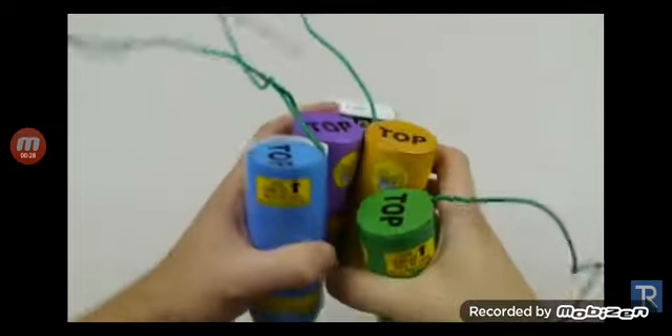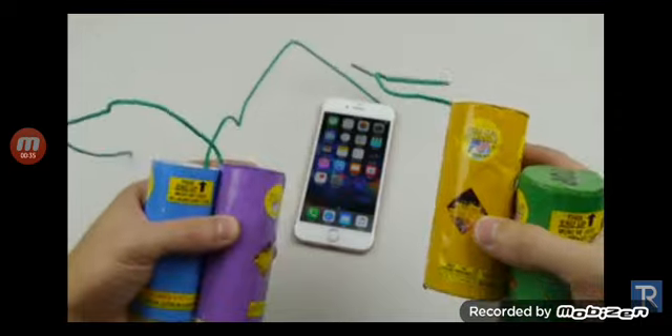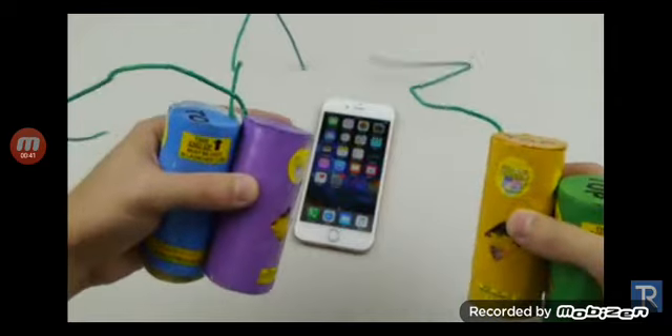I got four fireworks — the ones that shoot into the sky, purple, green, yellow, different colors. With the iPhone 5 I used two of these, wrapped it around, and blew it up into little pieces. This time I'm using four. I'm gonna make one giant fuse and blow it up, so let's go ahead and see what happens.